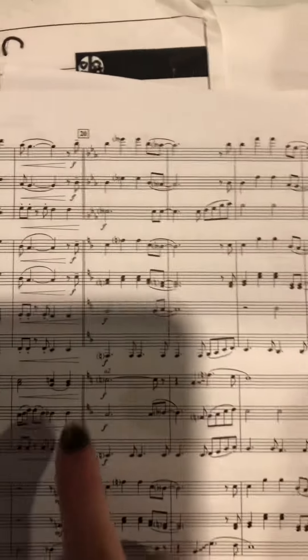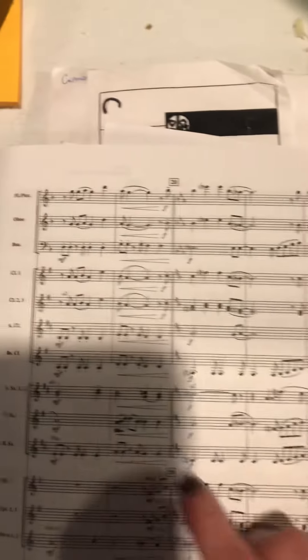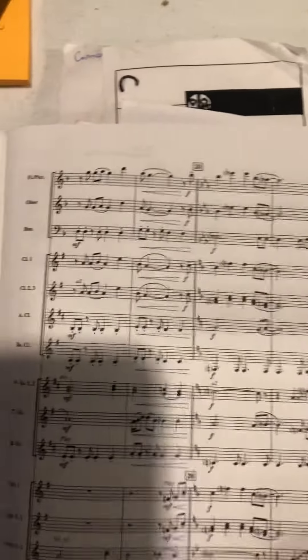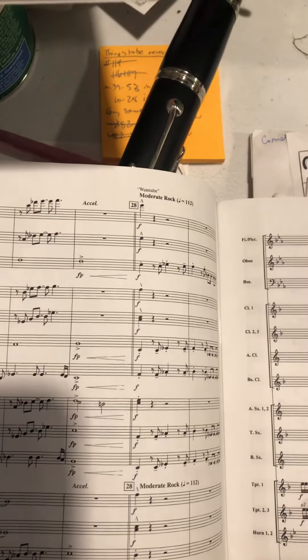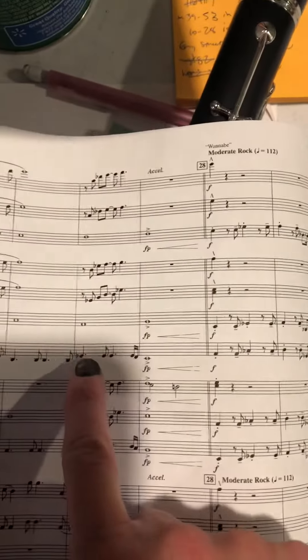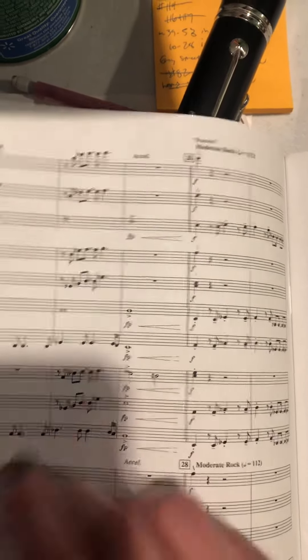When you get to measure 20 you have some lower notes. There's a low F — 1, 2, 3, 1, 2, 3 — low pinky. All of your B's have now become flat, so when you get to here, B-flat, first finger. There's an E-flat, so when you get to here you have E-flat: 1, 2, side key, and that has to be held all the way through the measure.